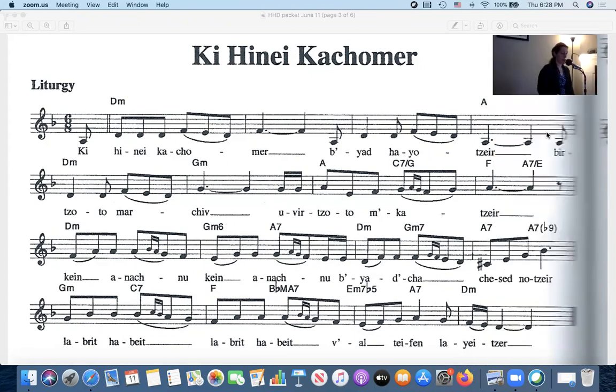You might notice that I'm ignoring the smaller notes — these smaller notes in between the larger groups of notes. I'm going to leave those alone for right now so we can just learn how the basic melody goes. This is just the first verse of many additional verses to this poem, this piyut. So we're just going to look at the first verse right now and we'll revisit it with some of the other verses later.